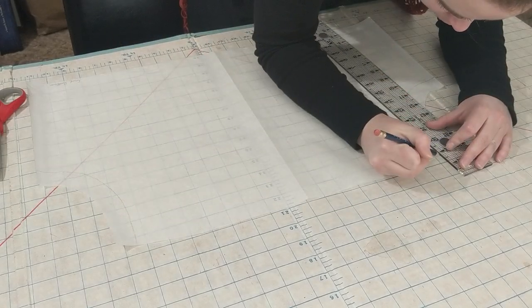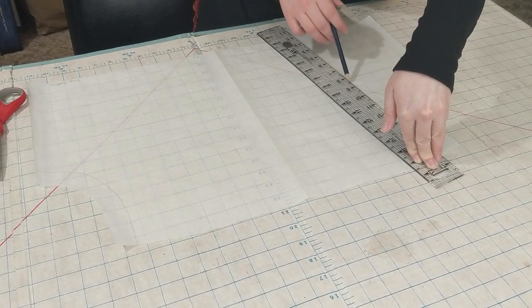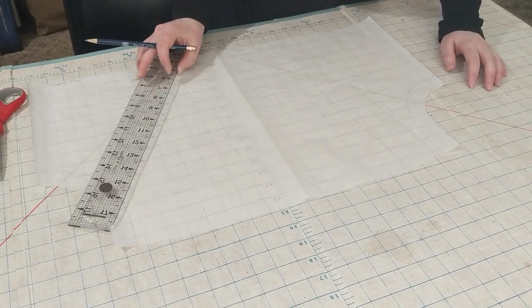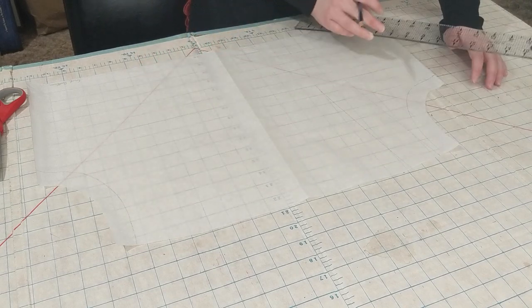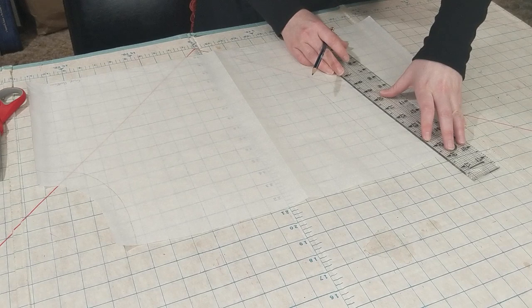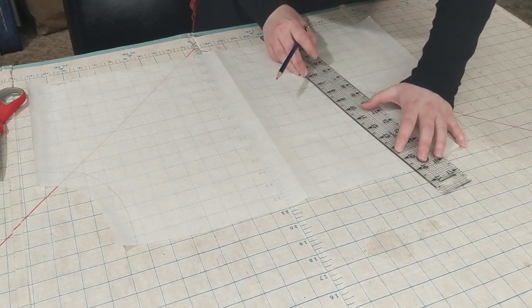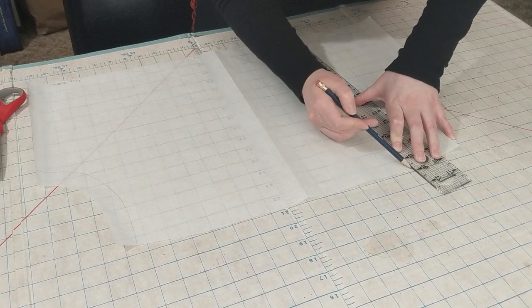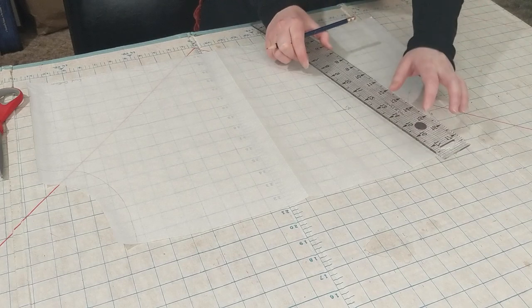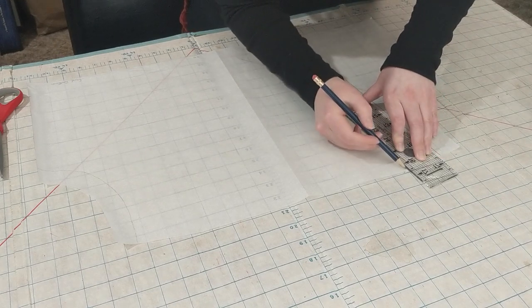I marked a quarter of an inch over from the armhole on the shoulder seam, since the Met example seems to only have about a quarter inch before the lace begins. I drew a line from that mark down toward the body of the garment, perpendicular to the shoulder seam, eyeballing how far down I wanted the insertion lace to go. My next line is parallel to that one and two inches over, giving enough room to attach the eyelet lace for the shoulder straps. I also drew a third line a half inch over from the second for extra seam allowance.